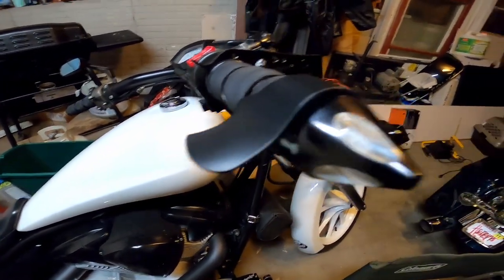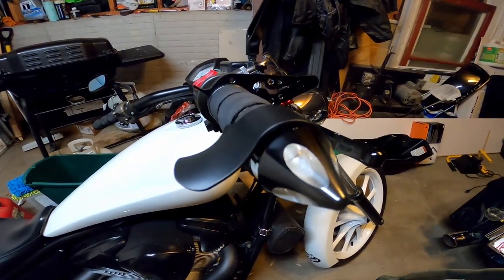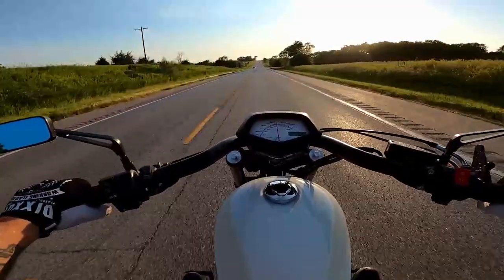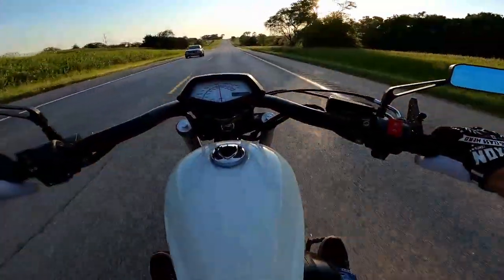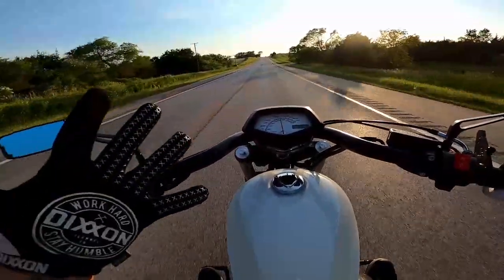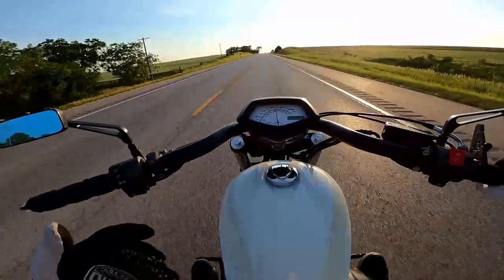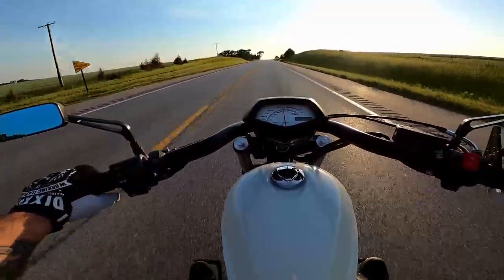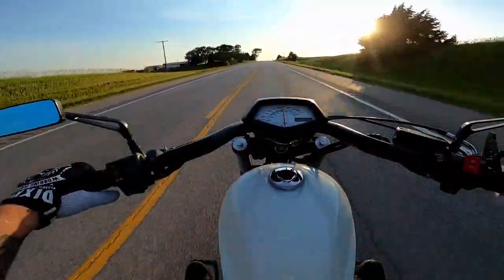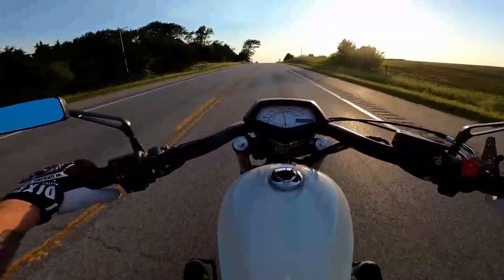It also came with two throttle bosses. Amy likes these - I could take it or leave it. Link in the description below. We are going to test it out today on a road up here with a 55 mile an hour speed limit, which I always have a horrible time going 55 on - I'm always speeding, so I always need cruise control.